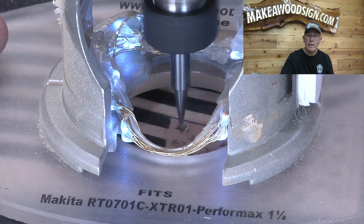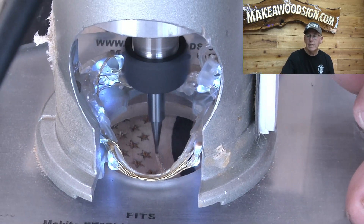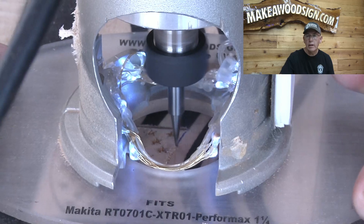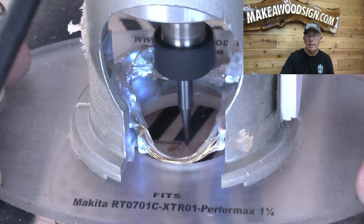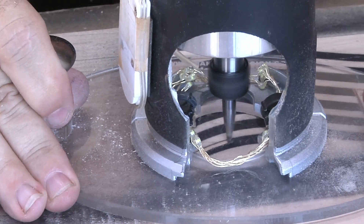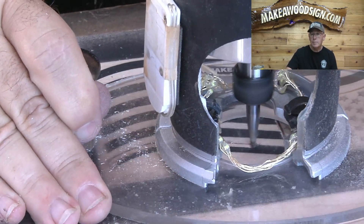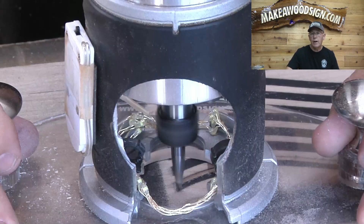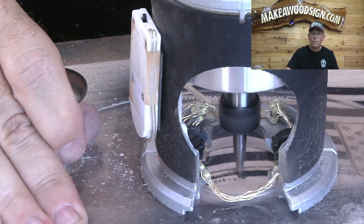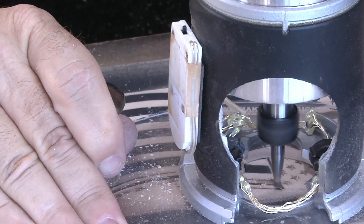Now that the stars are done, we need to do a really fine line around the edge of the field. This line is so tiny that we can't do it with the profile bit, so we must use the carving liner for that tiny line around the edge of the field. Now we're moving on to the stripes. The stripes are pretty easy — they're long lines but not super straight, so they're fairly easy to cut. Start shallow so the profile bit will fit into those fine corners of the stripes.